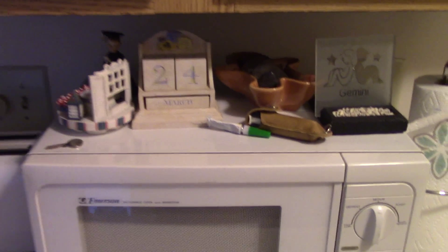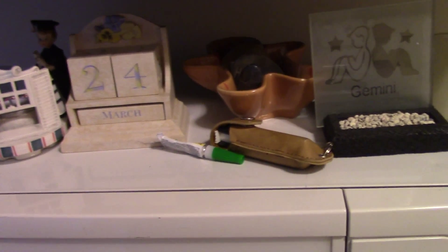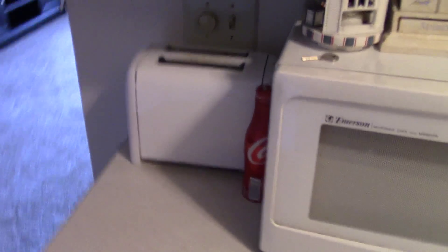My microwave — it's kind of cluttered still, but I don't know where to put all this little stuff. Obviously it's not March 24th, but yeah. And then I got my toaster. And then below, I have my dishwasher.